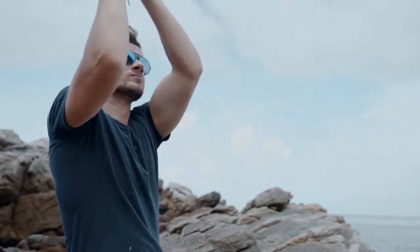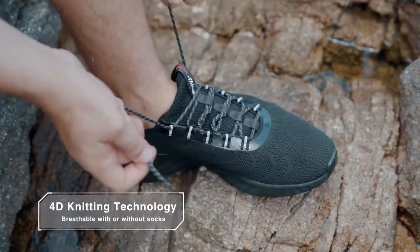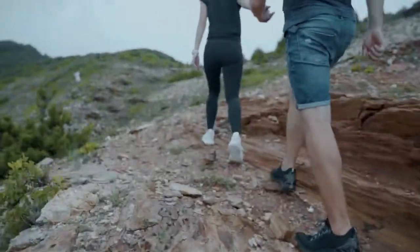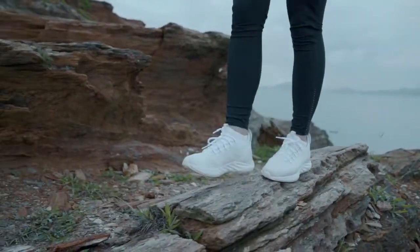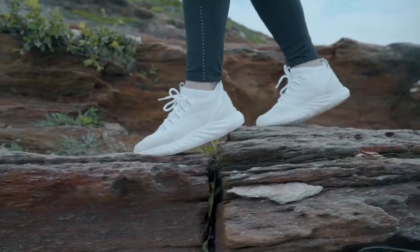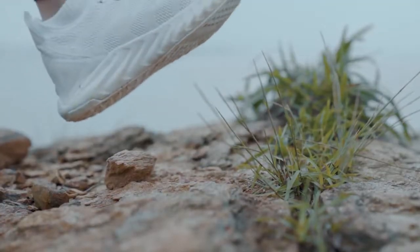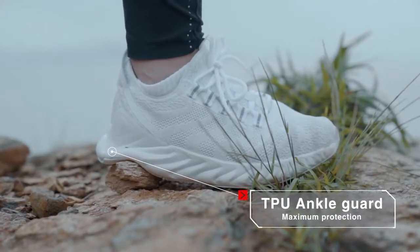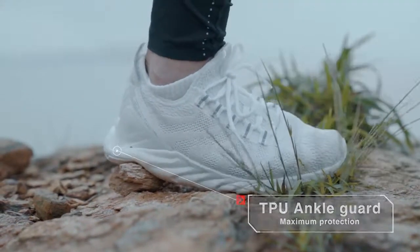The 4D knitting technology we used also makes the sneakers breathable so you can wear them with or without socks. Peak King also has a TPU ankle guard to keep you safe. Don't worry about rough terrain, cause we have got you covered.